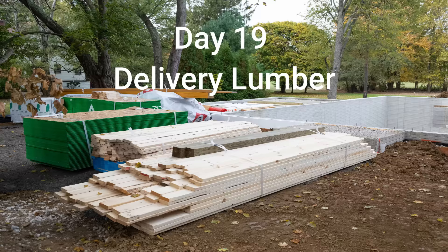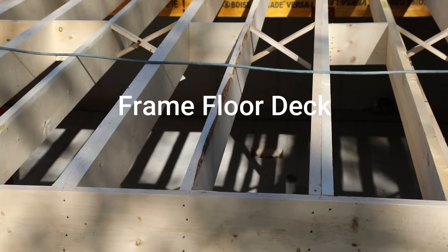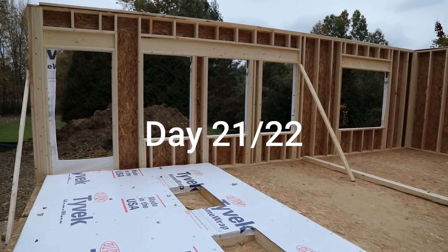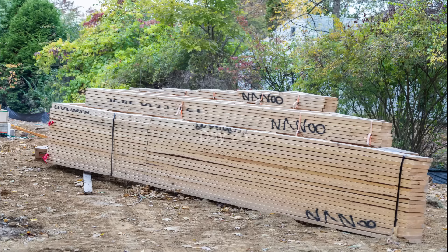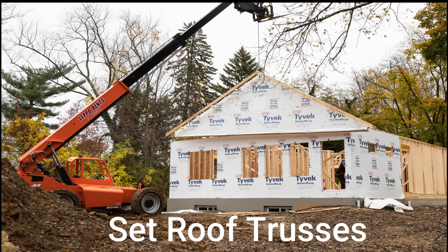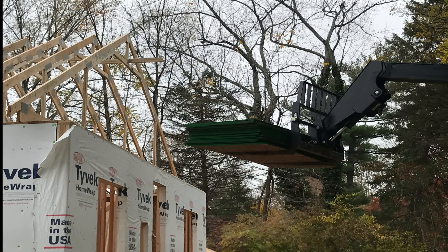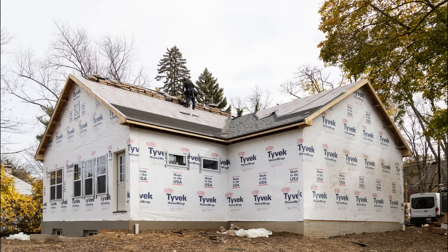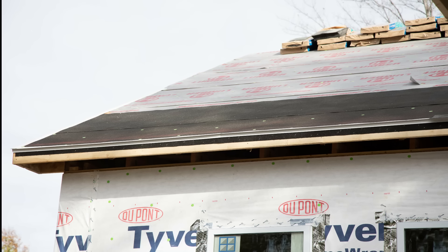Day nineteen our lumber is delivered for the first floor deck. Day twenty the carpenters arrive and frame the first floor deck. This decking is going to be used to frame up the walls for days twenty-one and twenty-two — it's called platform construction. Day twenty-three we set the roof trusses in place. Day twenty-four we're going to finish up all the roof framing and sheathing. Next we install the windows and exterior doors on day twenty-five. Then we spend a day and a half getting the roof dried in, with underlayment set and the roofing asphalt shingles complete.